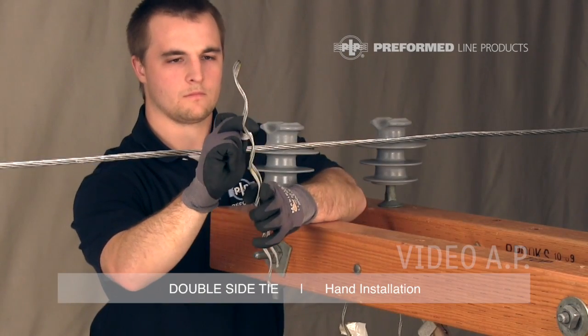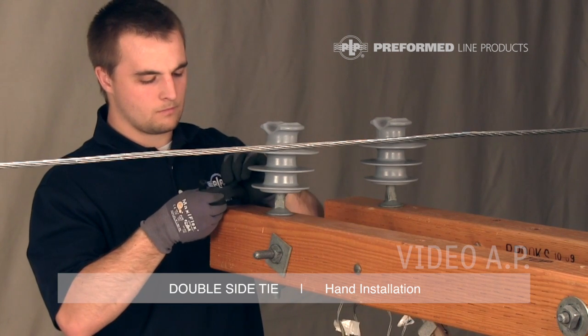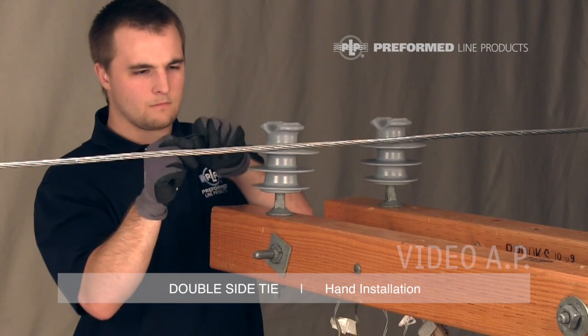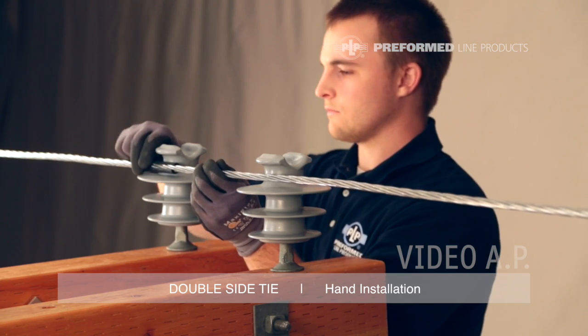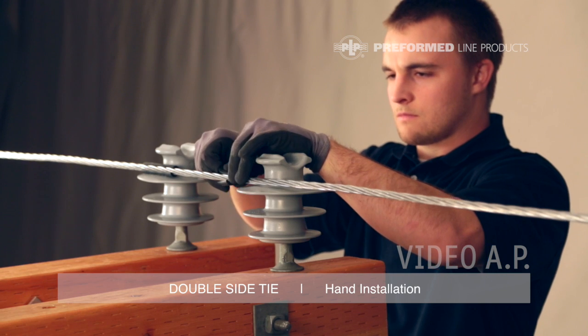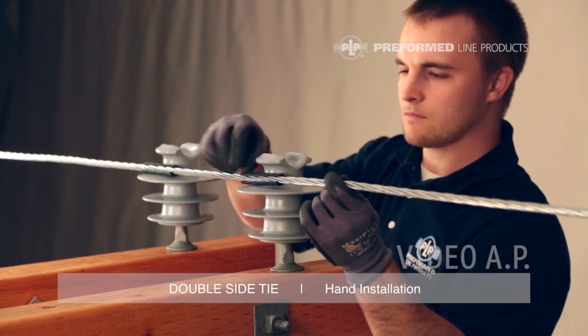Separate the tie components and remove the tubes. Begin by opening the first tube at the slit, loosening the tube by bending it backwards and working it back and forth along its length. Bending the tube in half will open the slit so that it can be pushed into place on the conductor. Both tie tubes must be installed on the conductor prior to the installation of the metal tie components. The tube should be installed on the conductor with the slit facing away from the insulator.